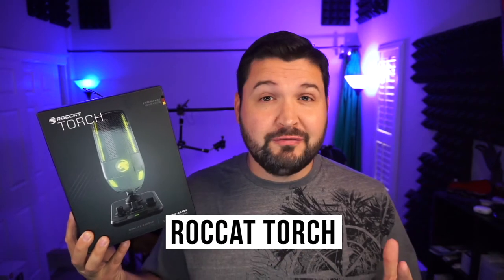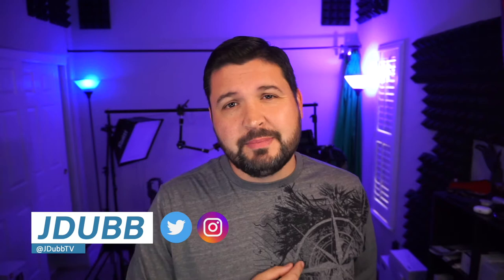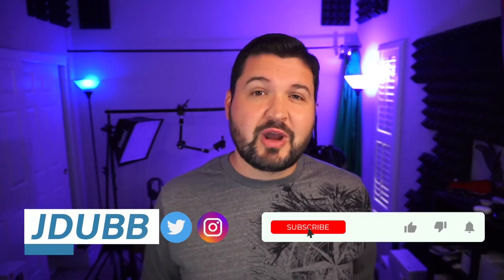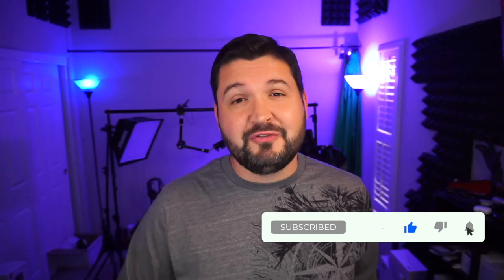What is going on guys, so today we're checking out the Roccat Torch, their studio grade USB microphone designed for gaming and streaming. It's got some really cool tricks up its sleeve. My name is JDub and I'm here to help you guys make better tech buying decisions. Consider subscribing and hit that bell notification so you don't miss any of my latest reviews. With that said, let's check it out.